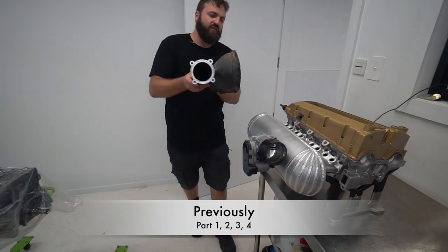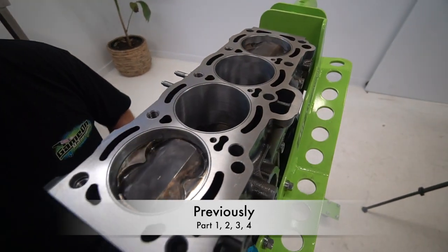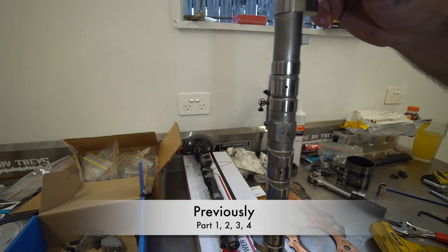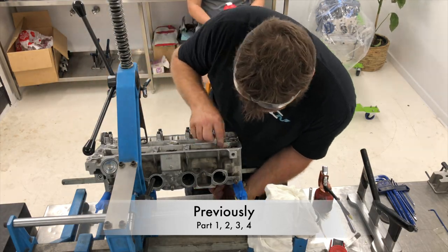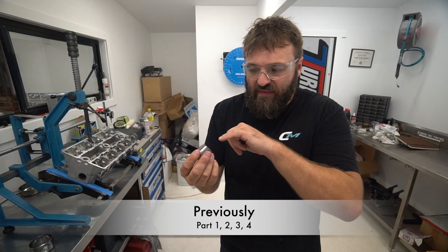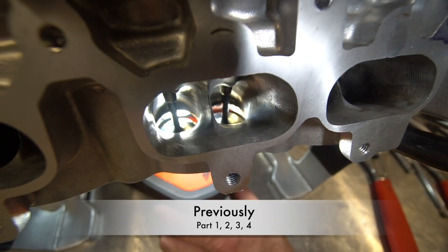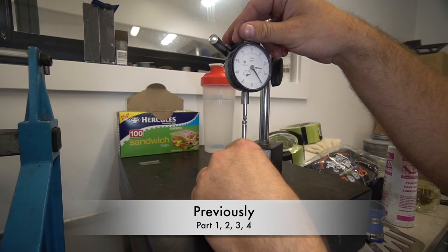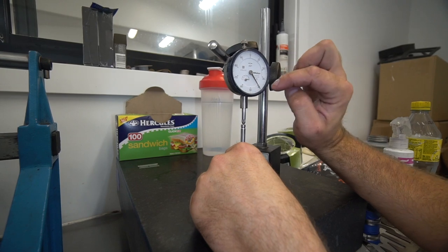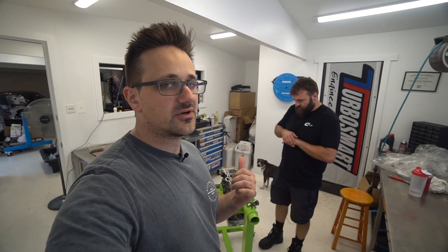Let's get started. Just to bring you back up to speed, Matt's had to do a bunch of things off camera, one of which was grinding a knob off of the cam for the Formula Atlantic motor.